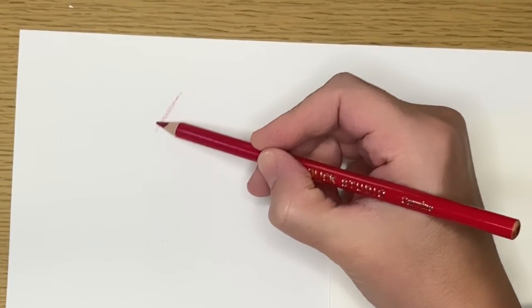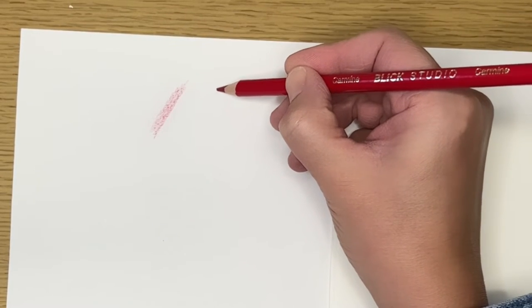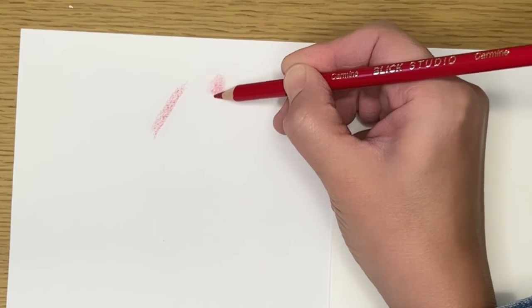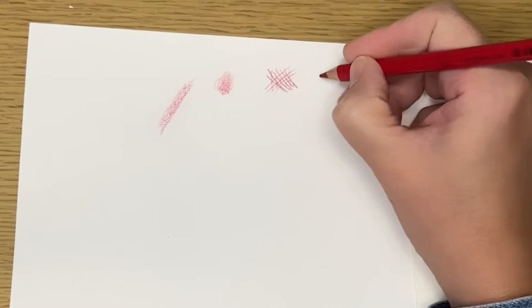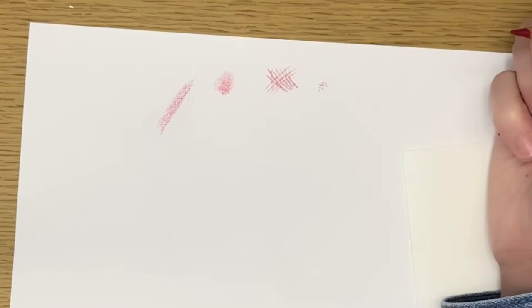I want to start by talking about the different marks you can make with colored pencils. One thing most people use is coloring straight back and forth — this is called a back-and-forth stroke. If you color in circles, this is called scumbling. You can also make marks you've probably made with pencil: hatching and cross-hatching. You can also apply color with stippling. All of those techniques you use with graphite, you can do with colored pencil too.